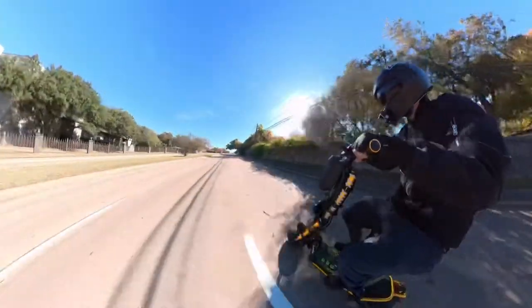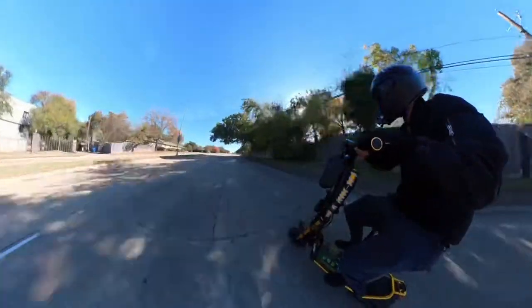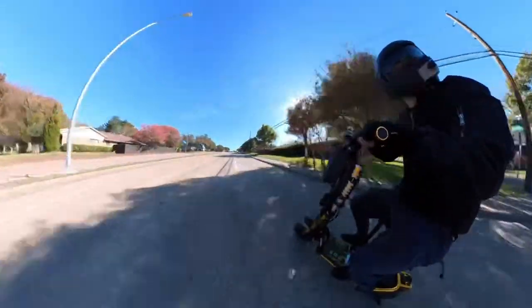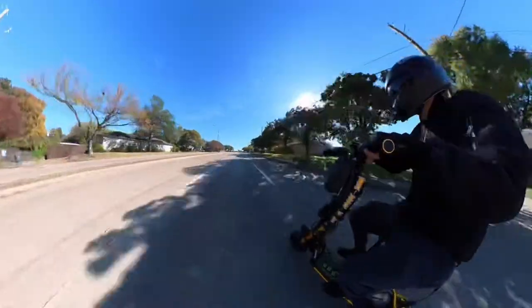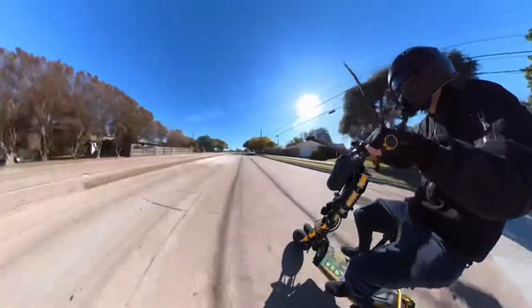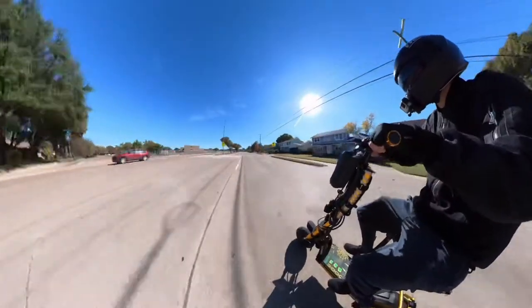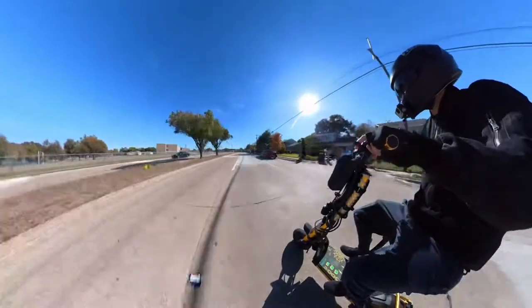I just put turbo mode on right now, gear three — this is the first time going as fast as possible on this seat. Holy shit, it feels crazy going fast like this.